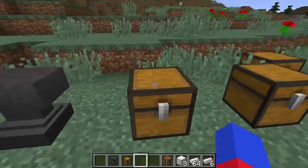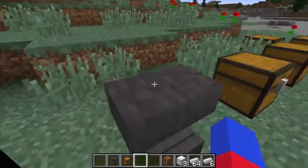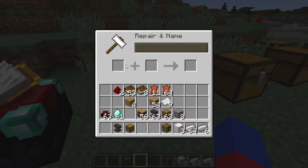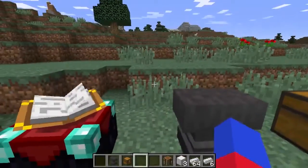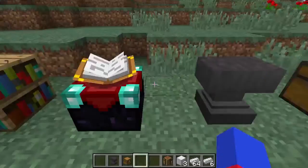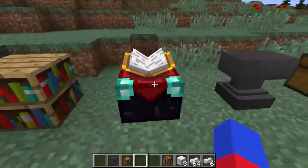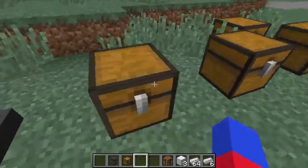Now we're going to look at usefulness. With the anvil, you can enchant and rename items. You can actually pick your enchantments — you need the enchantment books for that. With the enchantment table, you just get random enchantments. Oh, you also need lapis. You need levels for both of these. The anvil can also be used for name tags and stuff.